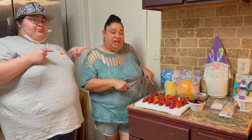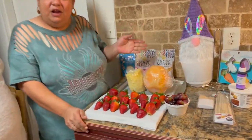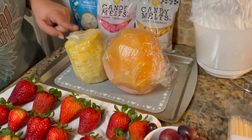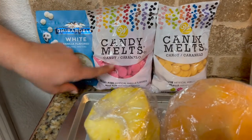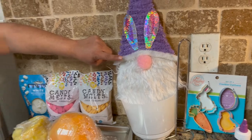With that being said, we're going to get to this video. The things you're going to need — it is an edible arrangement — so we need strawberries, grapes, melons, pineapples. We also need white chocolate, pink candy melt, yellow candy melt, and our cute little gnome from the Dollar Tree.